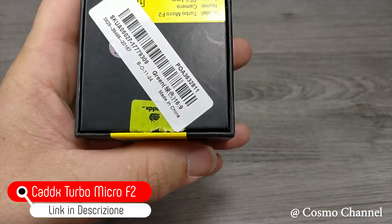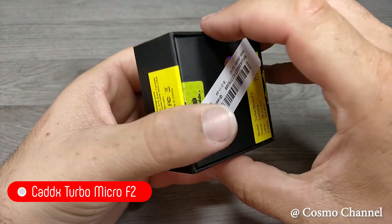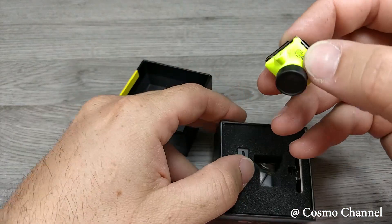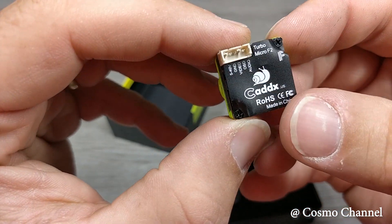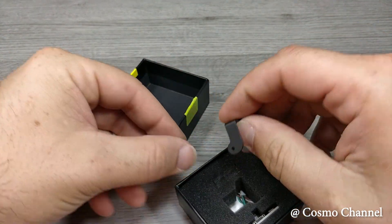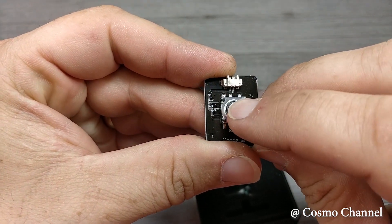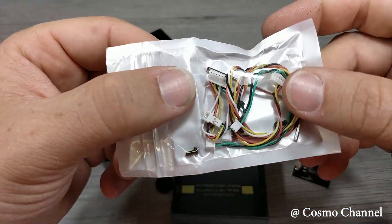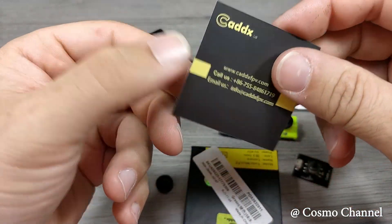La telecamera è un HDX, modello Turbo Micro F2 con lente da 2.1 mm. Ha un costo veramente basso ma la qualità video è eccellente. Si può acquistare di colore nero, verde, giallo e rosa. Nella confezione troviamo una staffa in alluminio, un piccolo telecomando che va collegato alla telecamera per cambiare alcuni parametri, dei cavi di collegamento, una chiave esagonale e tutte le viti di fissaggio. Troviamo anche una schedina con il link per scaricare le istruzioni.